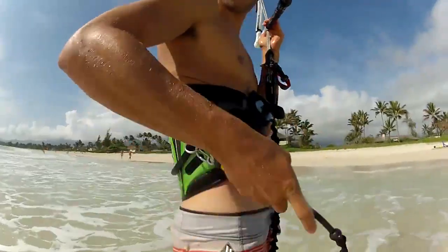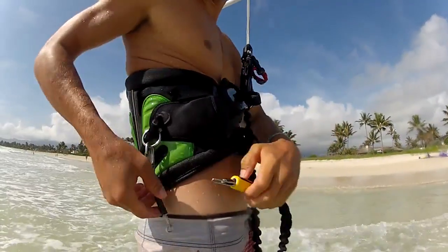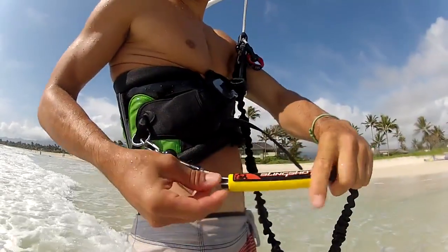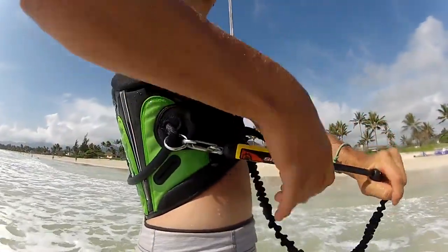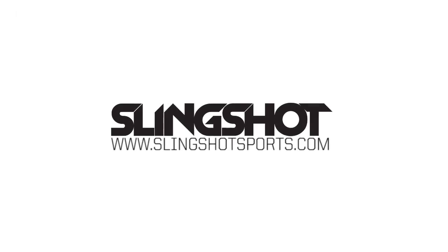For more information, please visit us at www.slingshotsports.com.